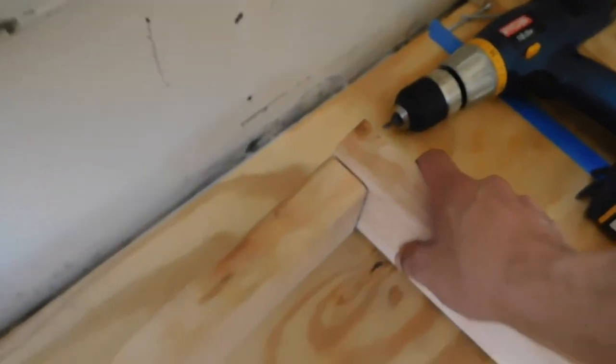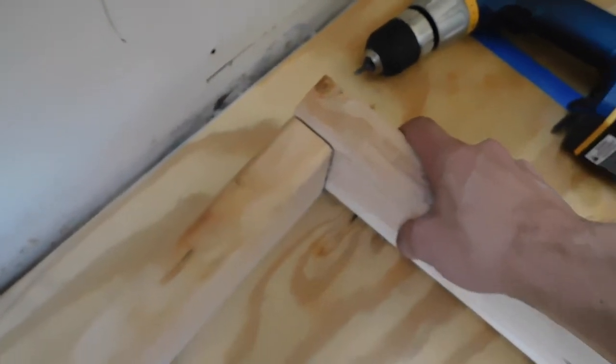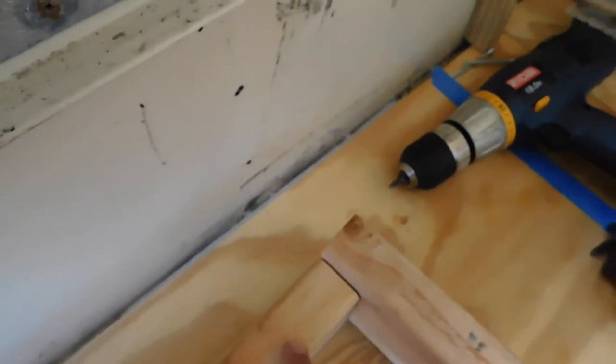It's a little better. Like I said, we're going to add an L-bracket in here to support the beam even more, but at least it's flushing now.